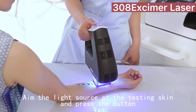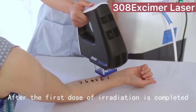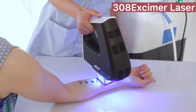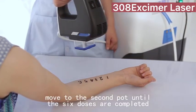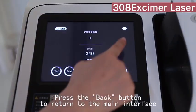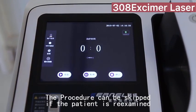Aim the light source at the testing skin and press the button. After the first dose of irradiation is completed, move to the second spot until all six doses are completed. Press the button to return to the main interface. This procedure can be skipped if the patient is being reexamined.